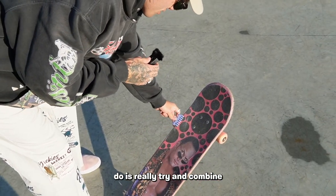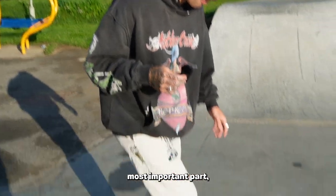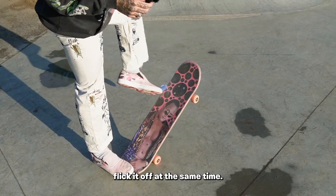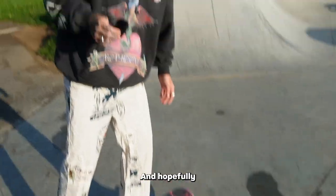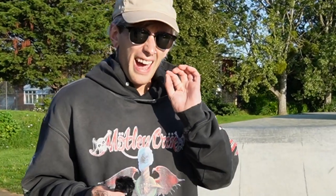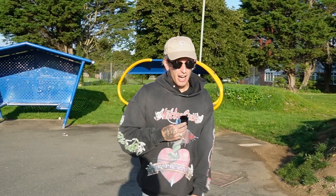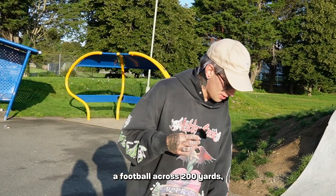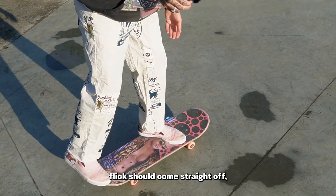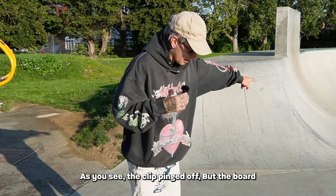Now we're going to try and combine that with the pop. Remember: dead center of the tail — most important part. Have your feet like this and then just aim to pop and flick it off at the same time. Bear in mind this bit is going to take a lot of practice, and it requires less effort than you think. Don't just pop and then kick like you're trying to half a football across 200 yards — just pop and a light controlled ankle flick.